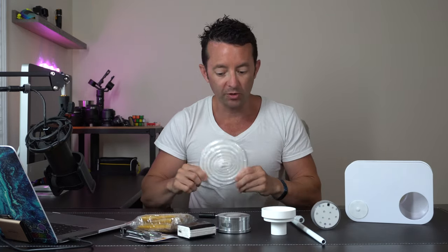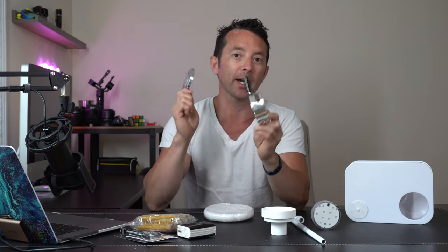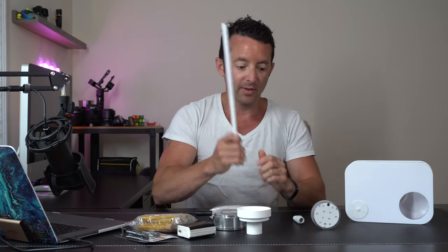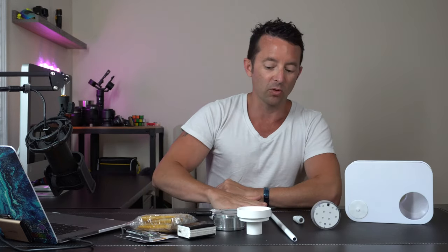We got the silicone hose up here, and this nice CNC coal holder right here, which is really cool. We got the silicone bowl, and then we've got the mouthpiece here that's going to go on the end of this.